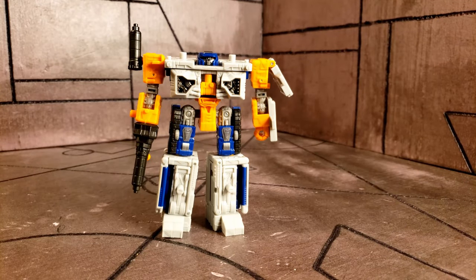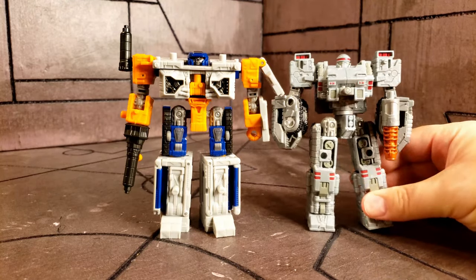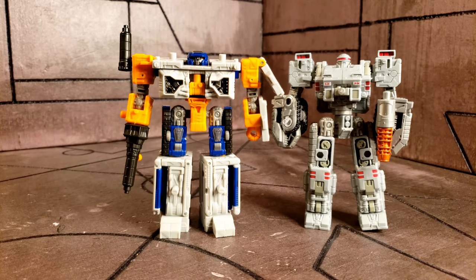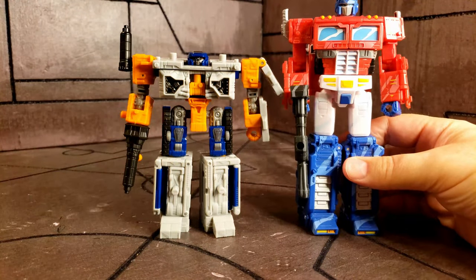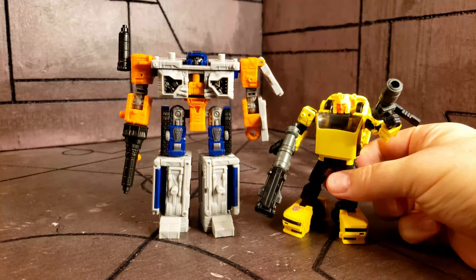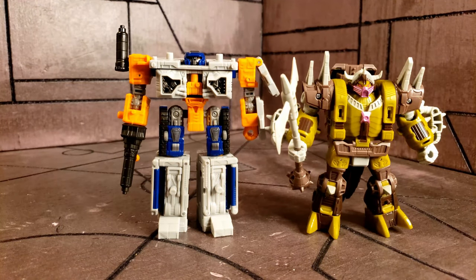Before we pull him all apart, let's do a couple of size comparisons. Here he is next to the Centurion drone, and also Brunt. There he is next to Optimus Prime, Hubcap, and the Bailiff from the Pit of Judgment.